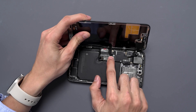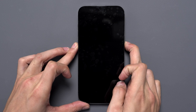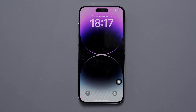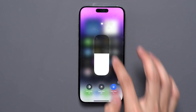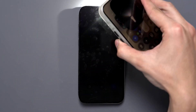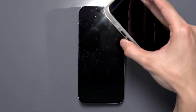Now let's connect the new display and original proximity sensor to the motherboard. Power on the phone so that we can proceed with the testing. First, let's test the automatic brightness adjustment. As you can see, the light sensor is not functioning properly.